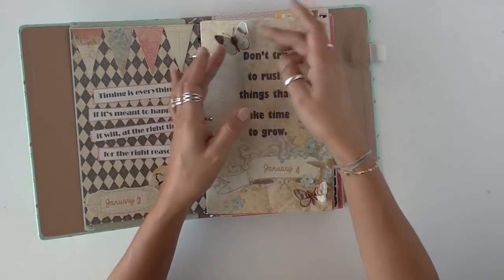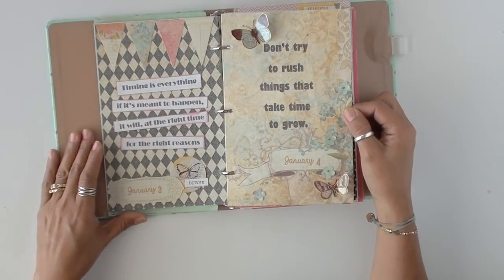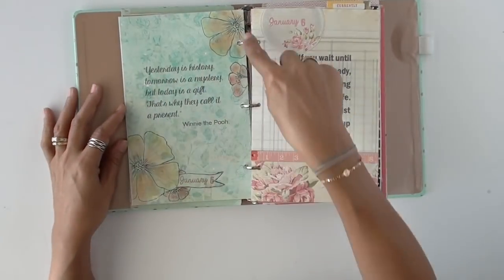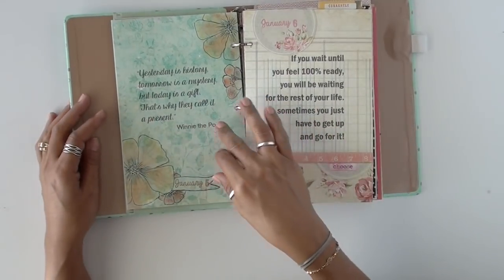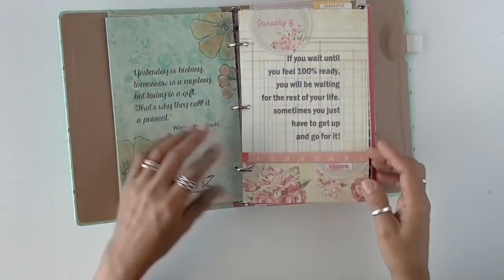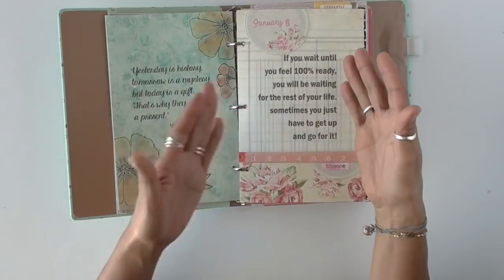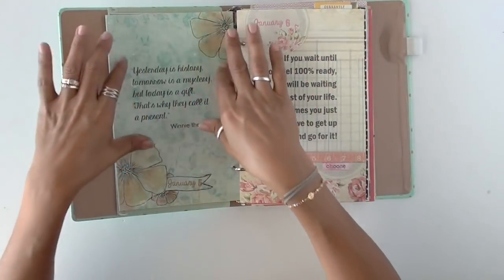I tried to select pages that were already decorated so it was easy to just add a few accessories. What you normally see me doing is cutting the paper to 8.5 by 11, typing the quote on my computer, and running it through the printer. The paper itself already came with the quote printed on it — I typed it and lined it up so it would land exactly where I want it.